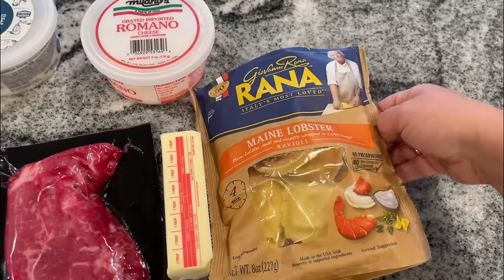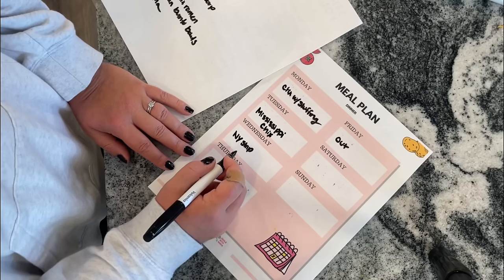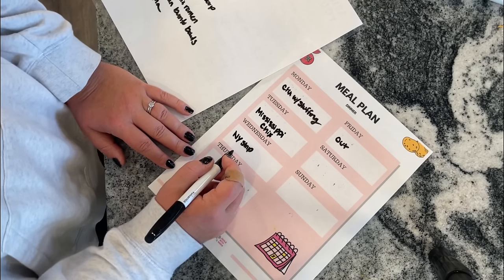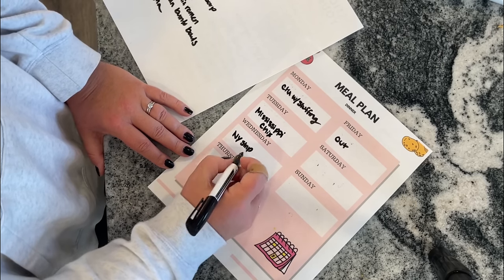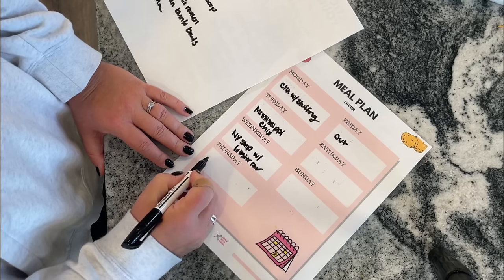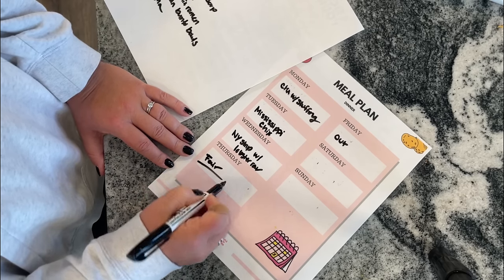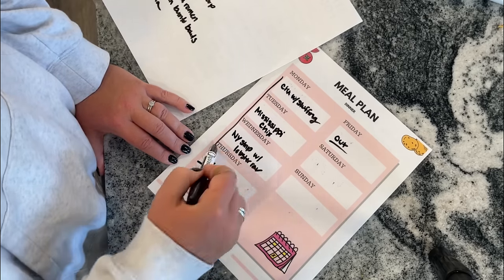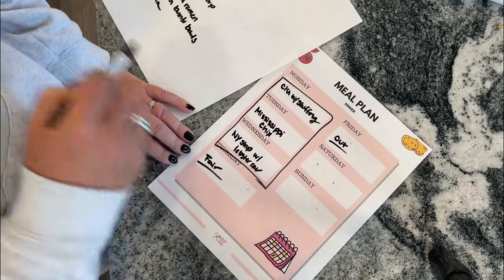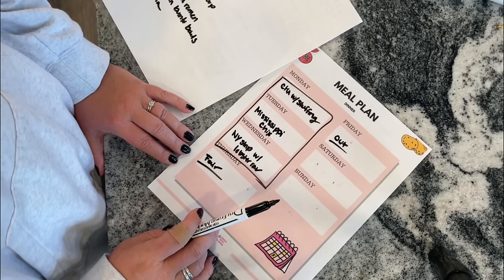I also have some lobster raviolis that I got for $2.50. I didn't have a plan for them — I just was like, this is such a good sale, I'm going to buy them. So I'm thinking maybe serve that with the steak. That would be pretty decadent for our anniversary. Thursday we're going to the state fair, so that'll be fair food. Saturday and Sunday I'm still going to figure out. But here it is — these are our $0 dinners based on stuff I already have. Let me show you how we make them.